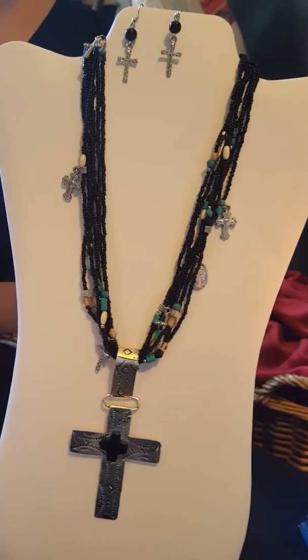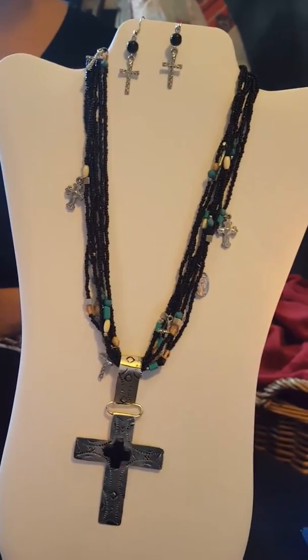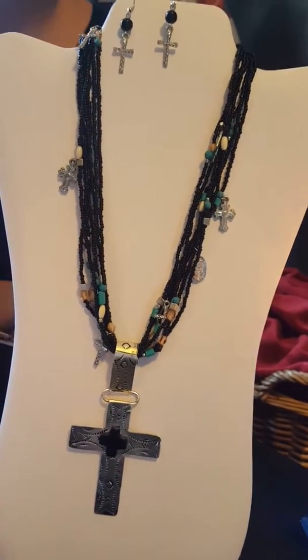It is $15.99 on our website right now. Our website is www.openwindowsboutique.com and 'windows' is spelled with a Z.